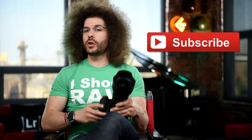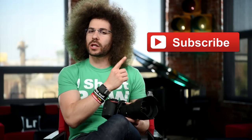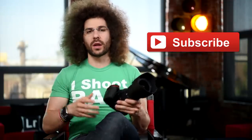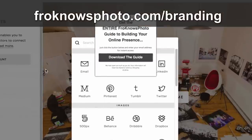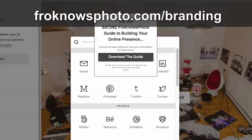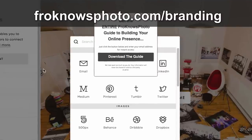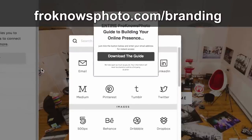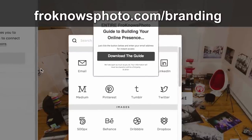Have you subscribed on YouTube yet? Hit the subscribe button so you can be notified when I put a new video live. If you're looking to build your online presence, I created a free 2.5-hour guide you can download at FroKnowsPhoto.com/branding — the FroKnowsPhoto guide to building your online presence, absolutely free.